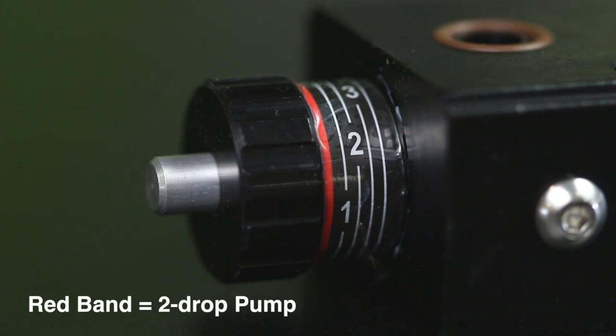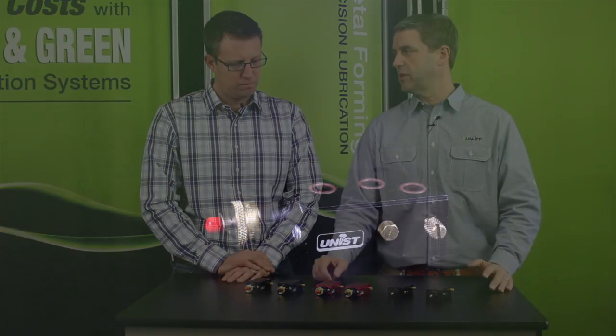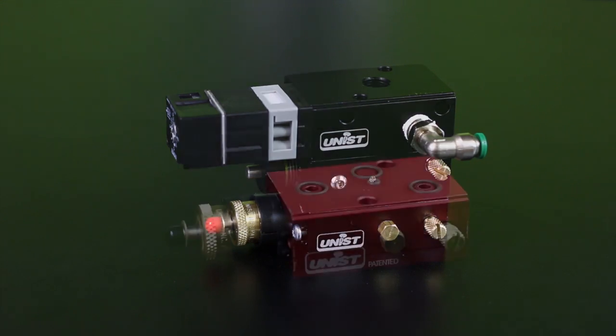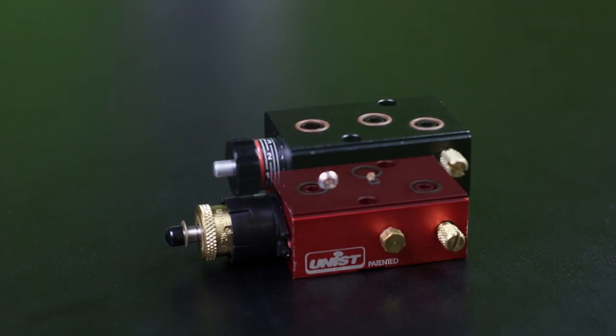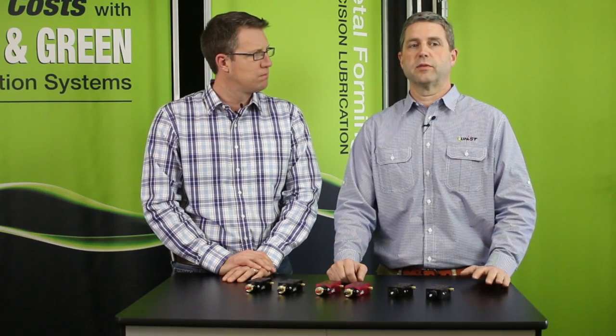If you're using standard pumps today, you can continue using them or upgrade to the new MV pumps — they are completely interchangeable. If you're using older red low-viscosity pumps, you'll need to replace the entire pump stack, including the air manifolds, with an equivalent MV pump stack. Contact UNIS and they'll work with you to make this as simple and inexpensive as possible.